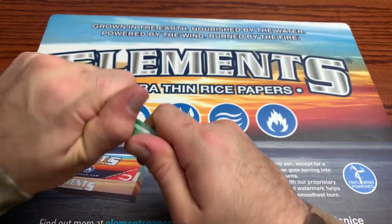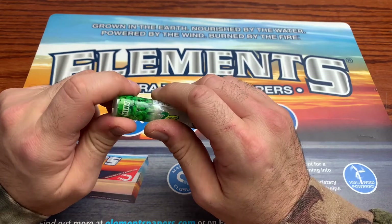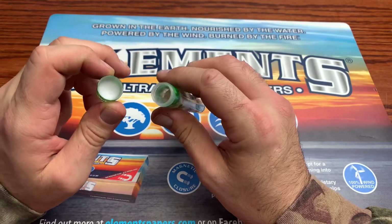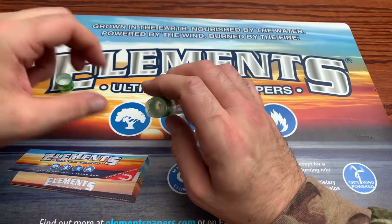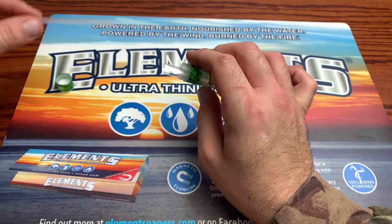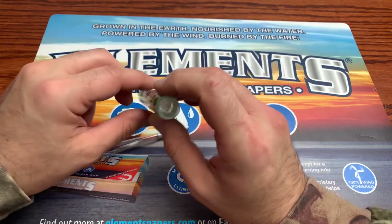So let's crack this thing open. Basically I didn't even need to break the seal — it was thin enough plastic that I just was able to unscrew it off. The top here has a little foam insert there to stop the cone from getting damaged. You got this plastic tube right here — it's a little straw, it's a packing tool. And then you got your cones right there.